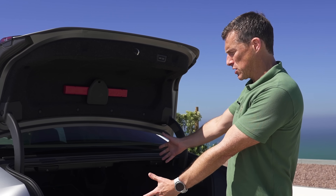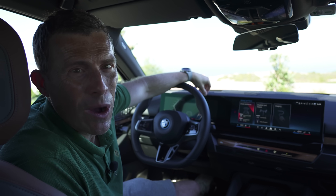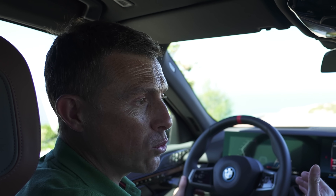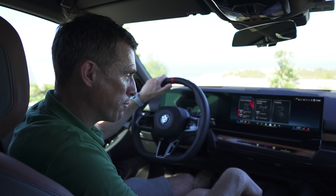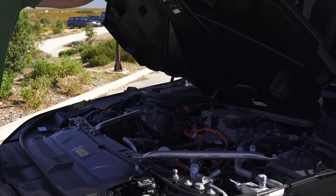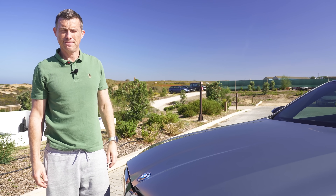Here are five annoying things about the new i5. First, despite being a rather expensive vehicle, adaptive cruise control is not standard — you'll pay an extra £2,000 for the technology pack. Even then, adjusting the following distance requires going into a menu on the screen rather than pressing a steering wheel button. Second, because the i5 doesn't have a huge engine under the bonnet, you'd think BMW cleverly used that freed-up space for extra storage — but there is no frunk.